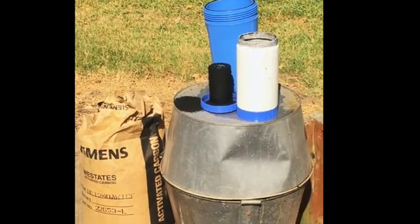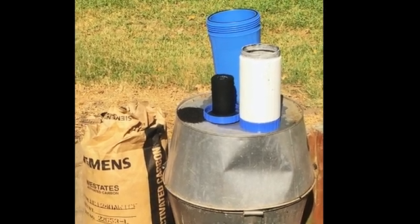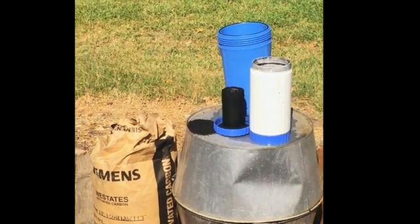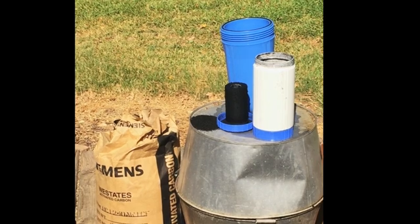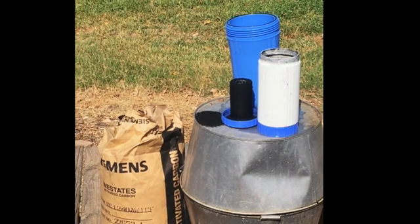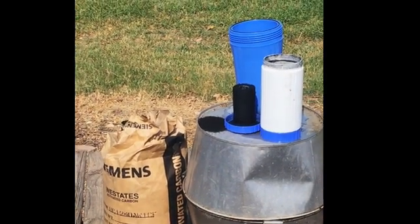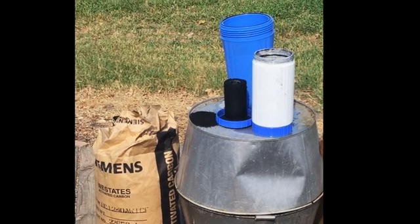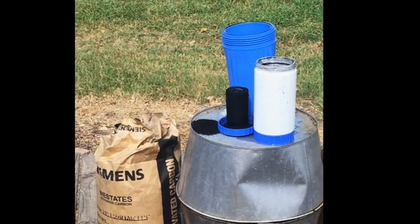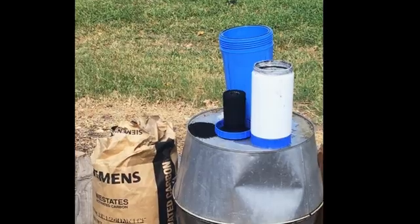I've now removed the lid from the carbon filter. I also spilled a little bit of carbon right there beside the lid so you can see what it looks like. The bag on the ground is the big bag I bought to refill this container. You can buy this in bulk — I believe that's about a 20 pound bag and it's about four to five dollars a pound for the carbon. I'll post the link below where I purchased this so you can check there for exact prices.